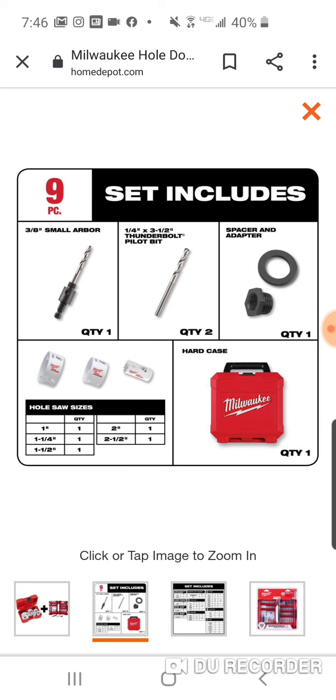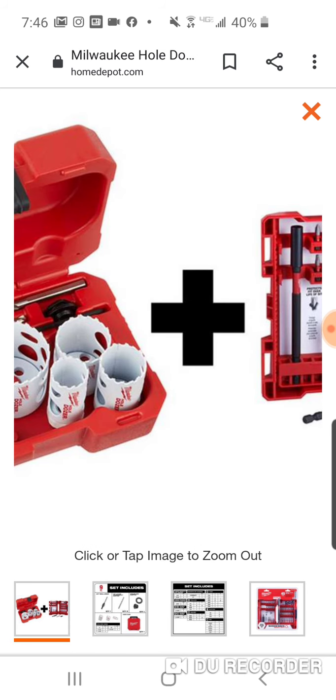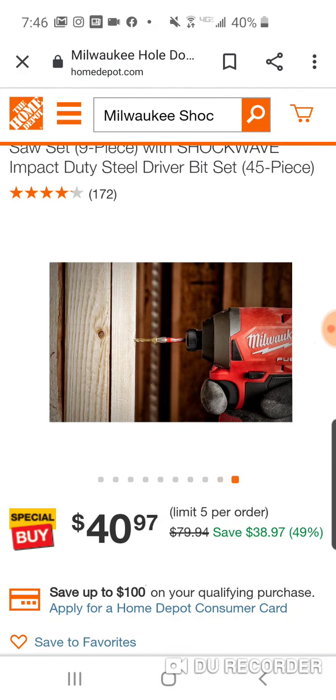Really you got everything. Some of the whole hole dozer sets you might not get the thunderbolt pilot bit — you might just get the arbor. So not bad, if you're a fan of these Milwaukee hole dozer sets. It's a pretty good deal. These sold out pretty quickly last time, but they are available now. Anyone interested, they're here — we'll catch you on the flip.